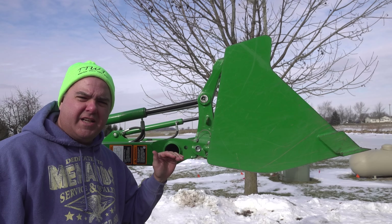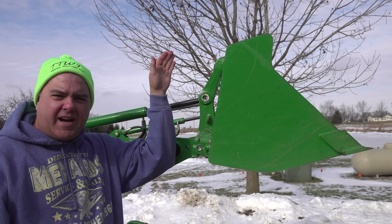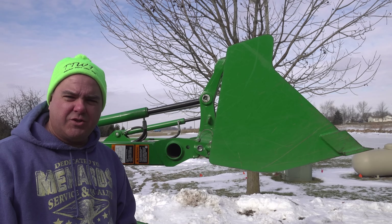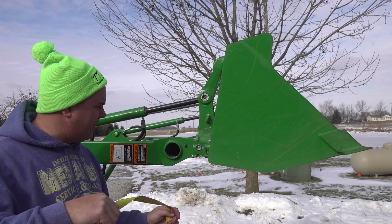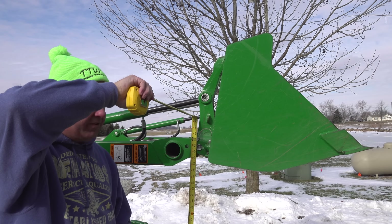Another thing you'll see is they talk about different heights. They will talk about with it at max height, and they will talk about the hinge being at 59 inches. Let's see where our hinge is here now - our hinge is just shy of 59 inches, maybe 58 and three quarters.